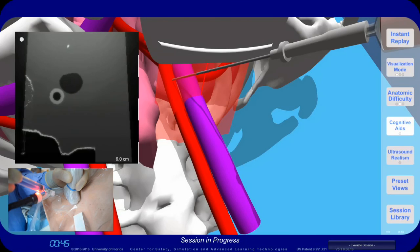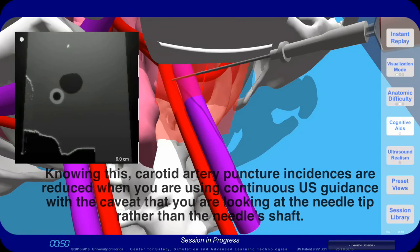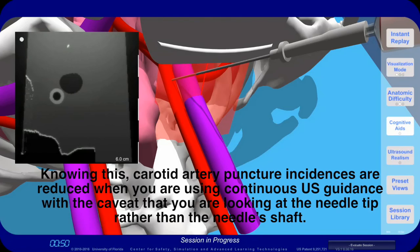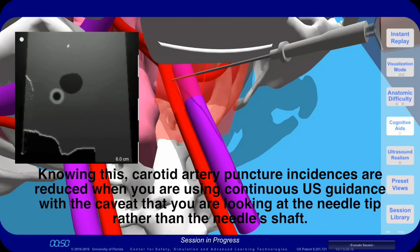When you look from a head-on view, you can see the complications that can arise when you are not looking at the needle tip. Here, the needle is actually sticking the carotid artery even though the needle doesn't seem to be there. Knowing this, carotid artery puncture incidences are reduced when you are using continuous ultrasound guidance, with the caveat that you are looking at the needle tip rather than the needle shaft.